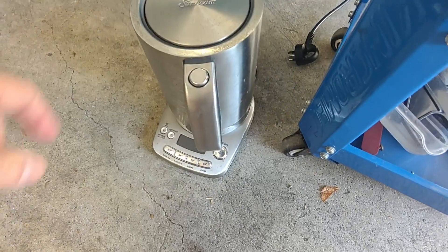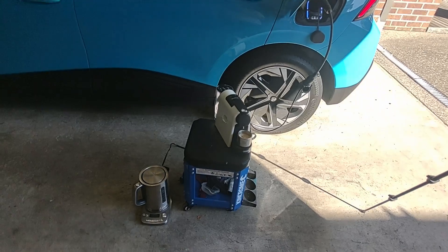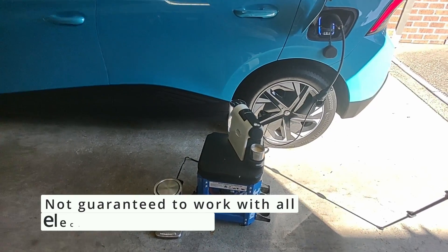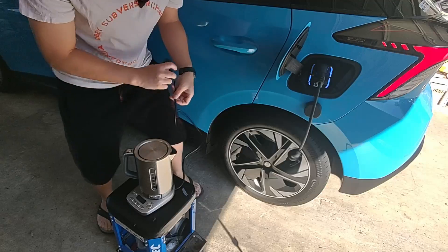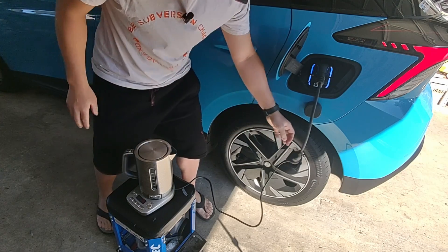The next thing we'll do is try a kettle of water as well, and if it can do all that, well it will probably do everything else that you need — like a toaster, maybe an air fryer, certainly for pumping up your air mattresses and everything. Cheers everyone, good job MG4. This will probably draw a bit more current than the coffee machine, so let's see if it works.